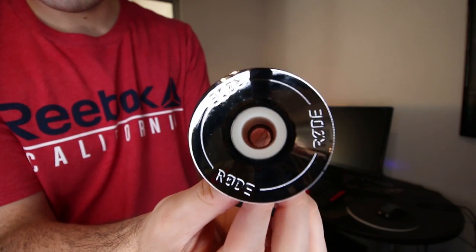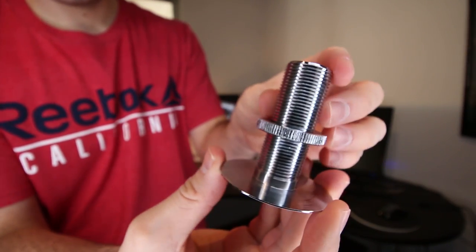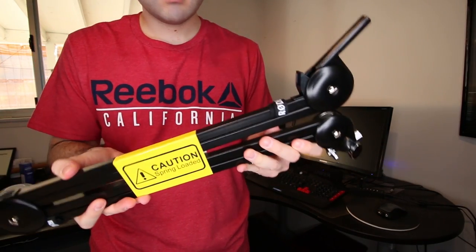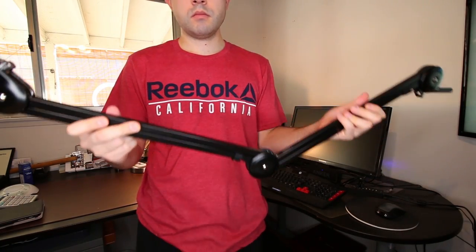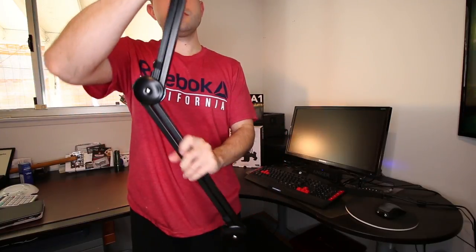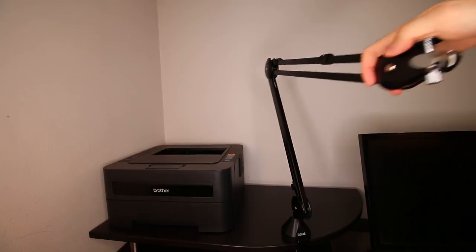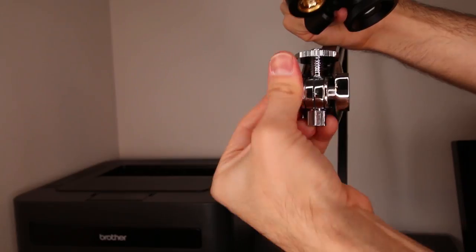The second option is a desk insert style attachment that requires a little more work, but it's great for a more permanent option and it can be inserted into desks up to 70 millimeters thick. It is important to mention that the second option will require drilling a hole into your desk. So if you're looking to get started recording right away, then the first option — the desk clamp — would definitely be the easier route to go. After you've installed your boom arm, you just have to screw in your microphone into the thread adapter on the end of the boom arm, and that's basically it.